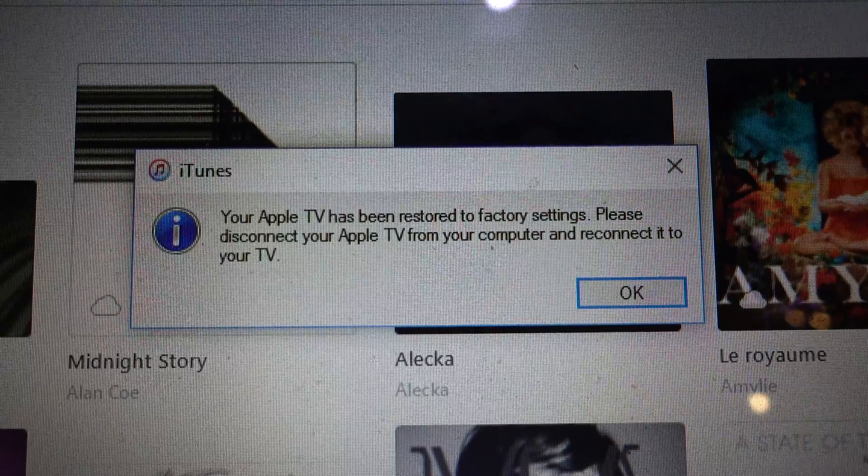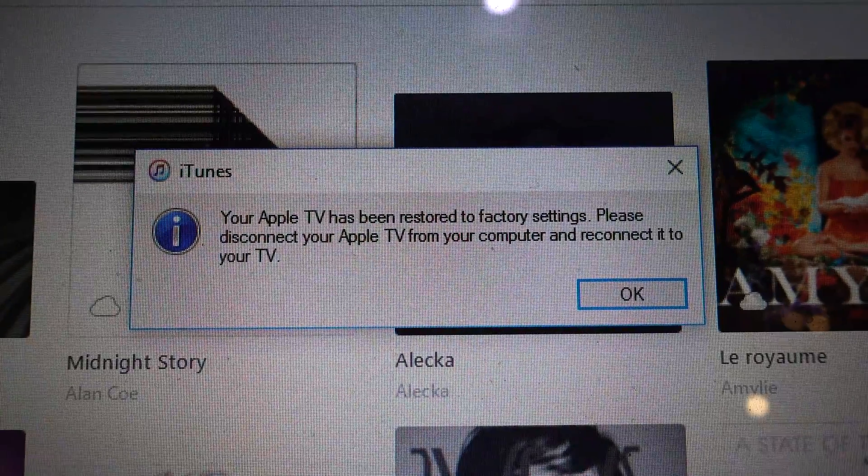You wait to see the message: "Your Apple TV has been restored to factory settings. Please disconnect your Apple TV from your computer and reconnect it to your TV." Your Apple TV is now restored — that's awesome. Hope it helps. Don't forget to subscribe. I also have a main channel where I do traveling all around the world — come and check it out.